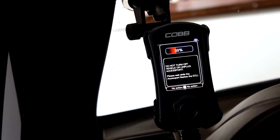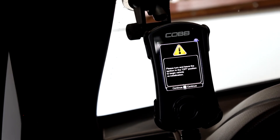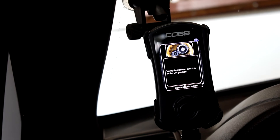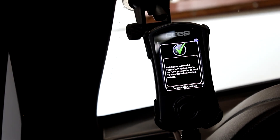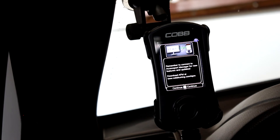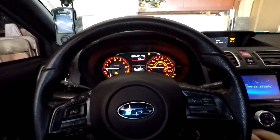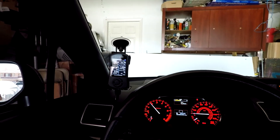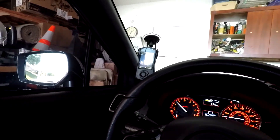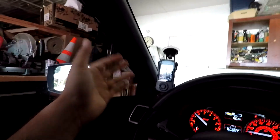It is very important at this time to make sure you do not turn off your car or unplug the access port. After everything is done — around eight to ten minutes total — you'll get a pop-up saying the installation was successful. Turn your car off for at least 15 seconds before starting the vehicle. After those 15 seconds, start your car and your access port will be ready to go.